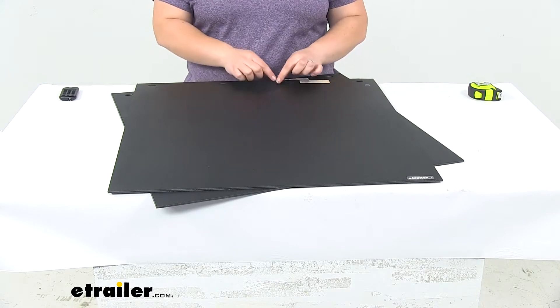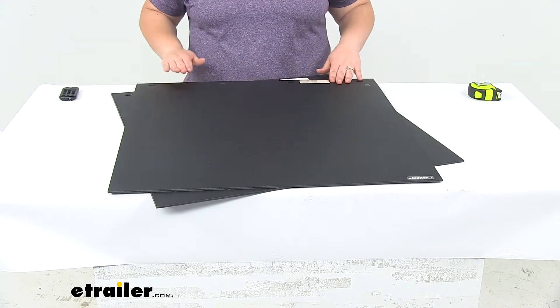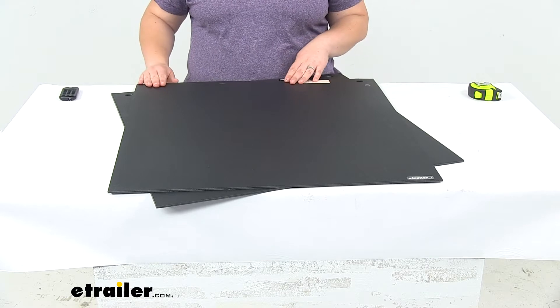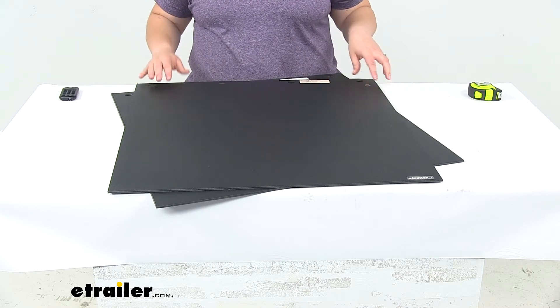One thing that I would recommend getting in addition to these mud flaps would be a mounting plate. That's going to help to give a little extra stiffness, and it sandwiches the mud flap in between that plate and your trailer, truck, or wherever you're mounting this up to, and just helps to keep those mounting holes from getting waddled out or damaged over time.